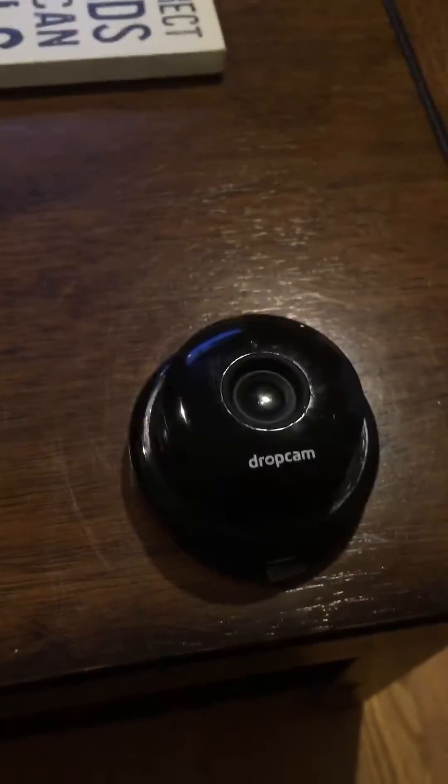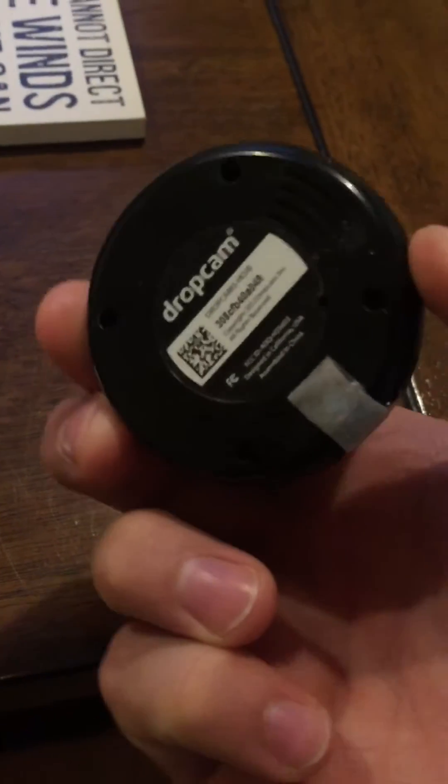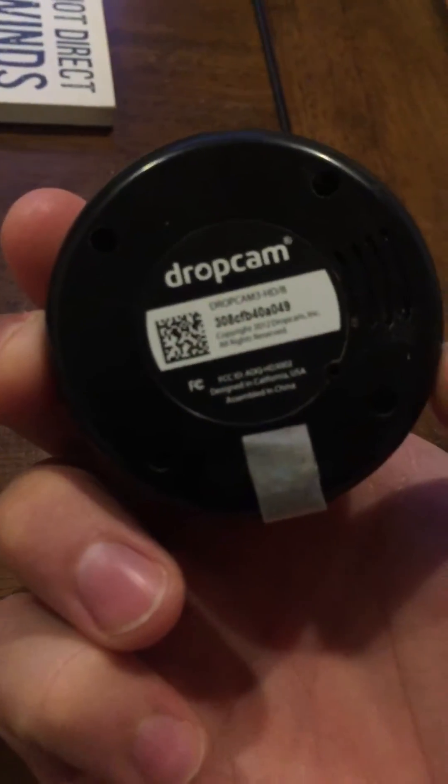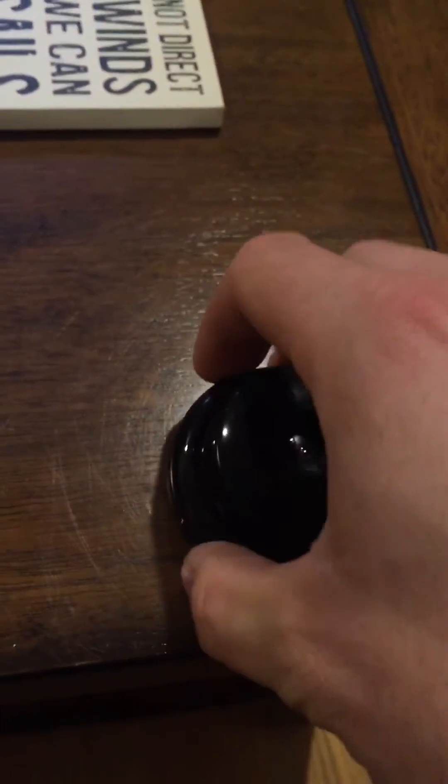I just want to show you how to extend the range on the original Dropcam. First step: remove the four screws on the back — they're tiny, don't lose them — then you can open up the case.